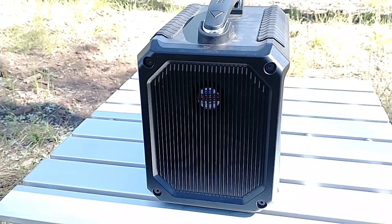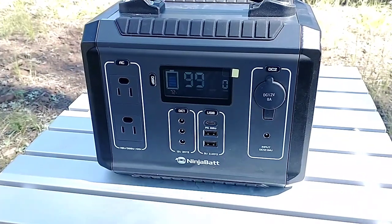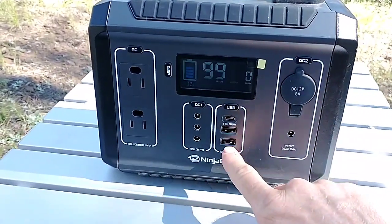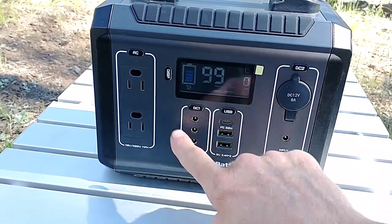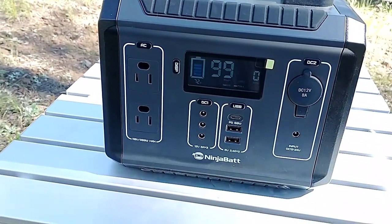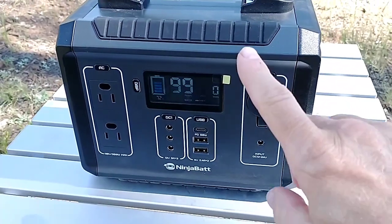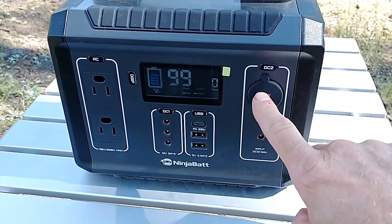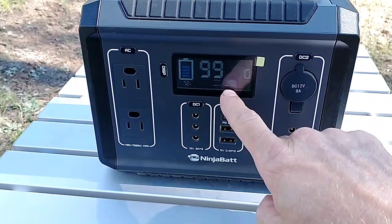On this side is the fan, which is automatic — it runs when it needs to, you don't worry about that. Here's a for instance: push your display button, plug your phone in wherever you want, then push the button for that panel because each button turns on its respective column of outputs. You have to remember to push the button before anything is going to happen for each column. On this port you also have to push this button to initiate the power.